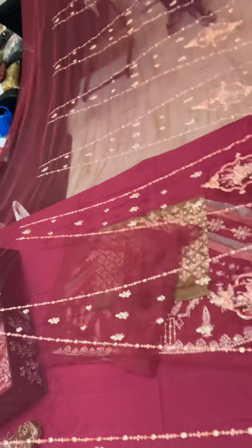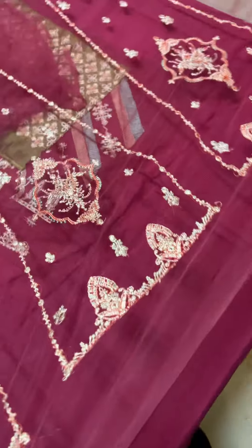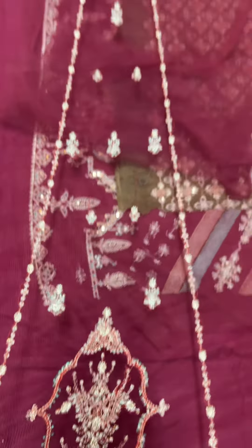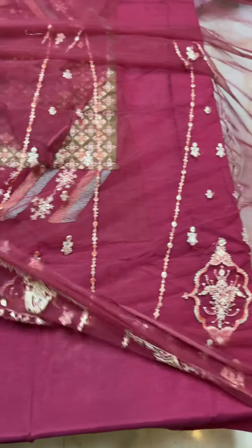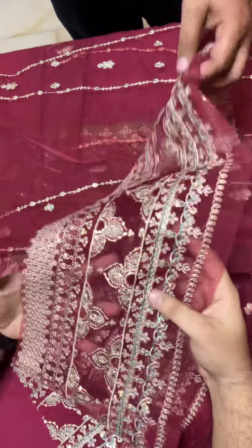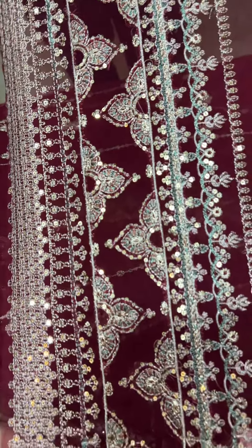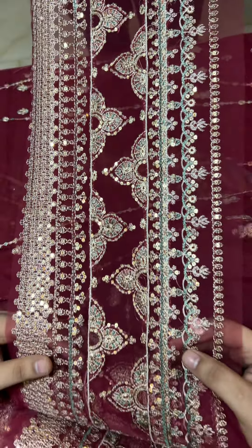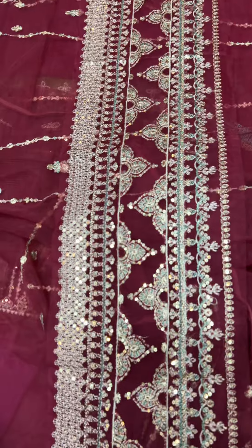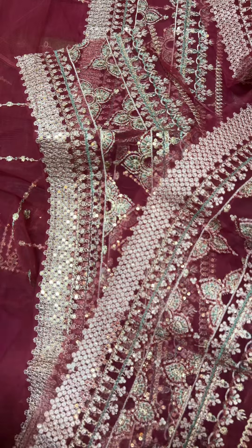This is the front and back. We are providing fabric for 4.5 yards. In this rear back, you can see the hemline. This is the front end.